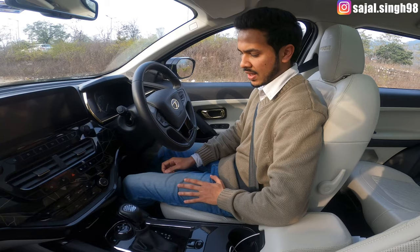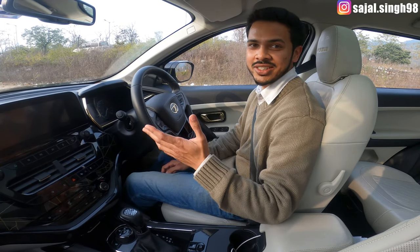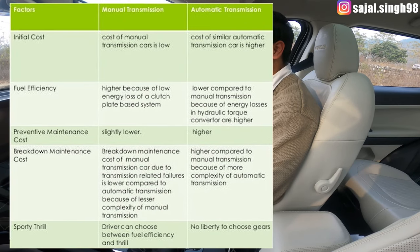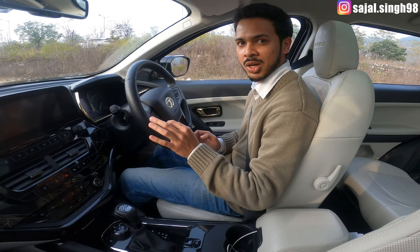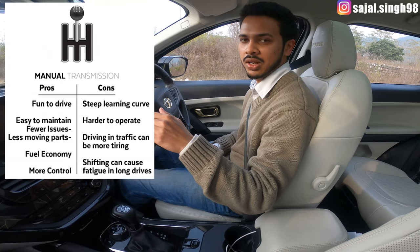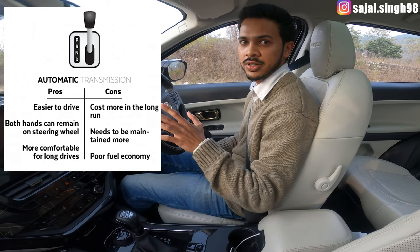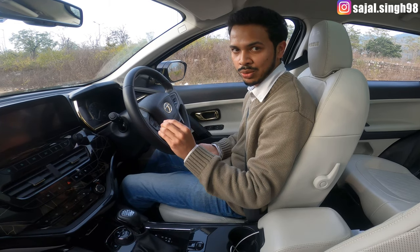Some people have tension about how to drive an automatic car, but it's a very easy mechanism. Within one week you will be perfect and used to it. In simple words, it is the same as if you have a scooter — you only have to focus on brake and acceleration. You just have to accelerate and focus on the brake; the rest the car does automatically.